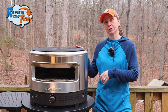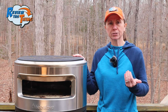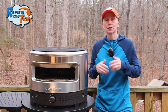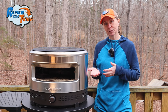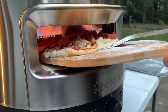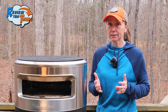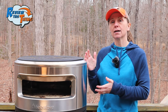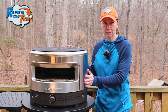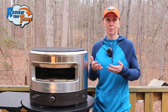Someone else complained that it doesn't handle frozen pizza well. If I'm not mistaken, when I was reading the directions, it said something about not using frozen pizza. Another person complained that the dough sticks to the stone. I've already covered that, but yes, it is going to stick if you don't have enough flour on the bottom of it, so definitely make sure of that before you go to cooking.